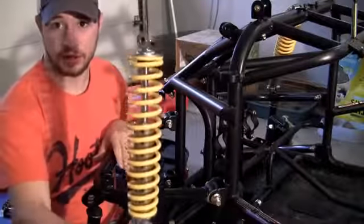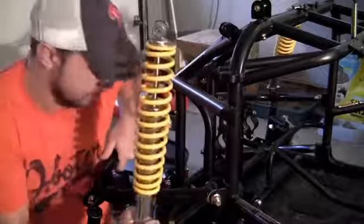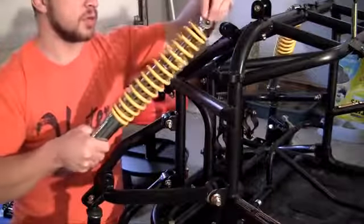So really easy — some people call it a shock absorber, but a strut is just a specific type of shock absorber. Now that you know what it is, let's go ahead and put it on.